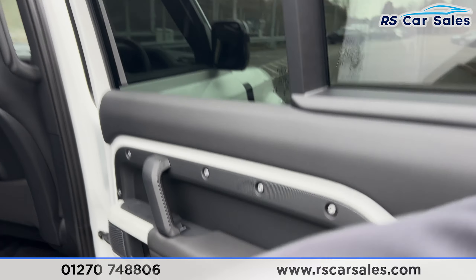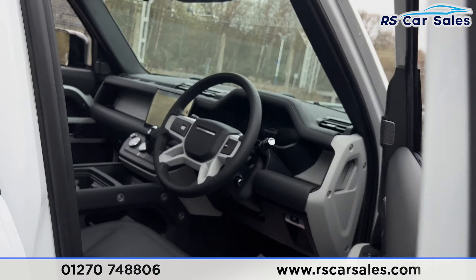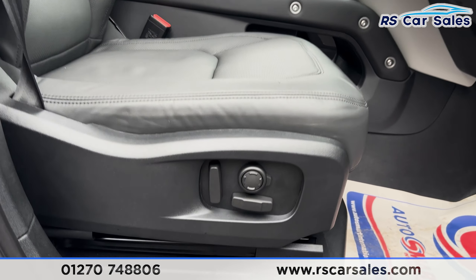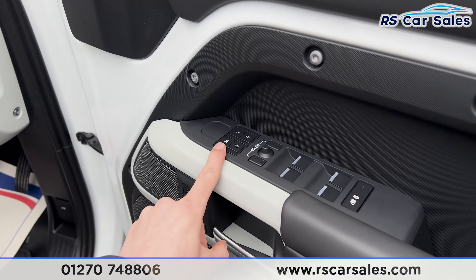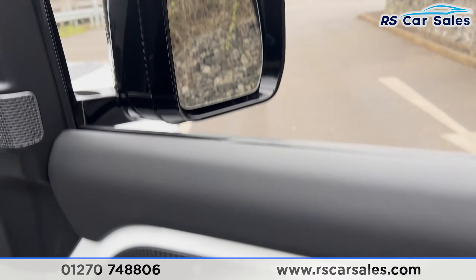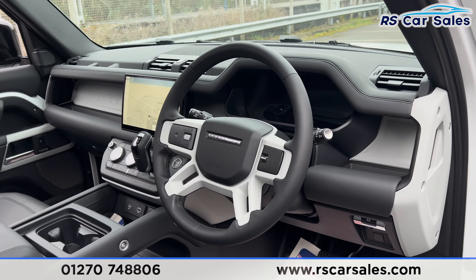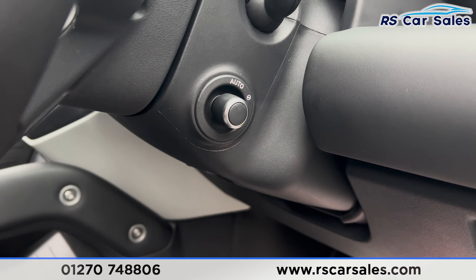We also have the brushed metal handles and the Meridian sound system. Looking at the front, there's the full leather interior with front seats that are electrically adjustable, heated and cooled on both sides, and the driver's side also has the memory function. We have electric windows, electric mirrors, and blind spot assist on the mirrors, along with the premium Meridian sound system.